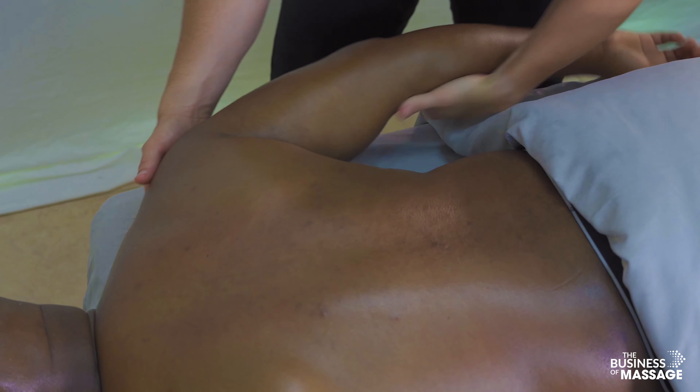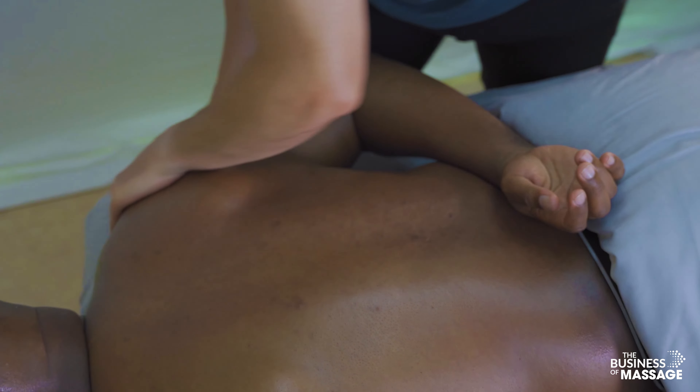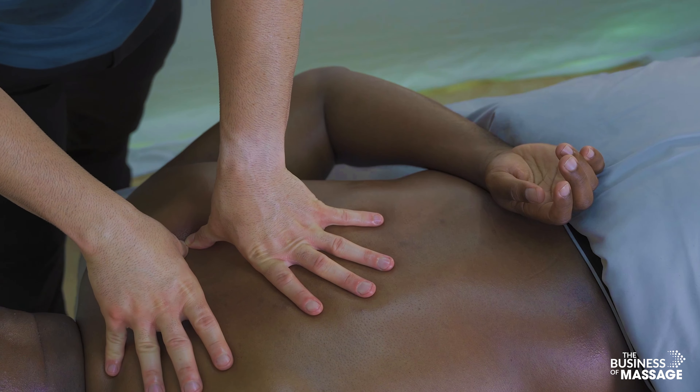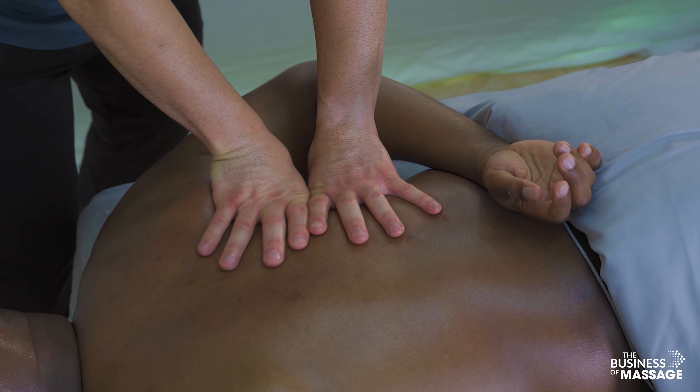Bringing the arm up behind the back opens up the medial border of the scapula nicely and allows you to get underneath it a lot easier.